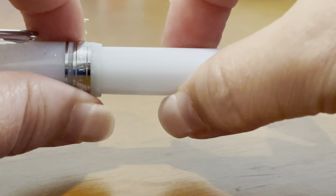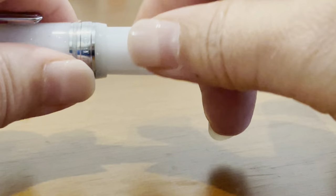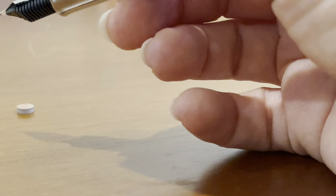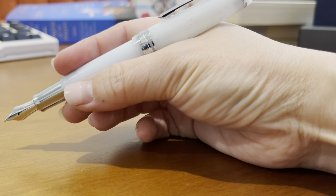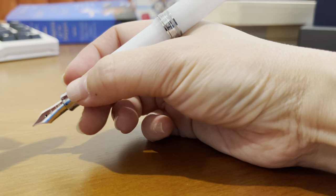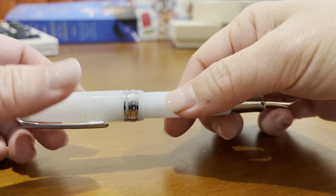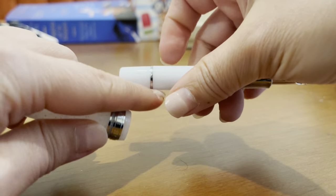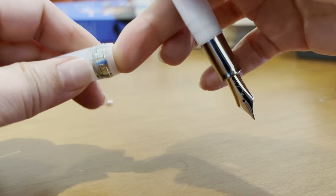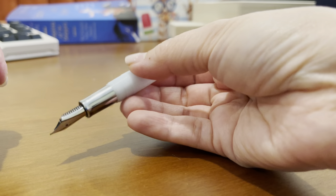The one complaint I have is the fact that there's no threading here — it's still a complaint — because you have to push and rely on friction closure. If it's not pushed hard enough, when you write in this model you have to post the cap, because otherwise the balance is a little bit off. It kept getting rubbed and coming off, meaning I hadn't posted hard enough, and that really makes me cringe every time because of the idea of scratching this and creating micro-abrasion around the edges.